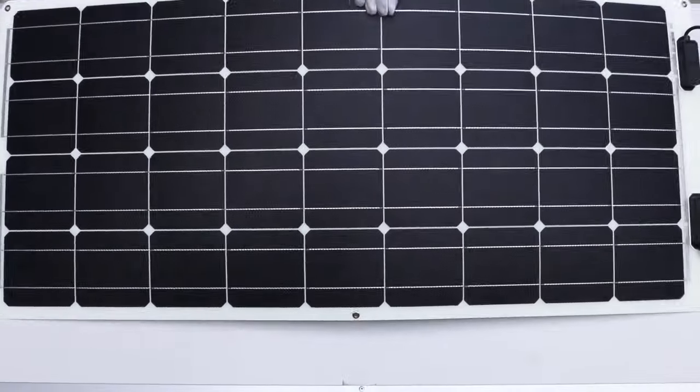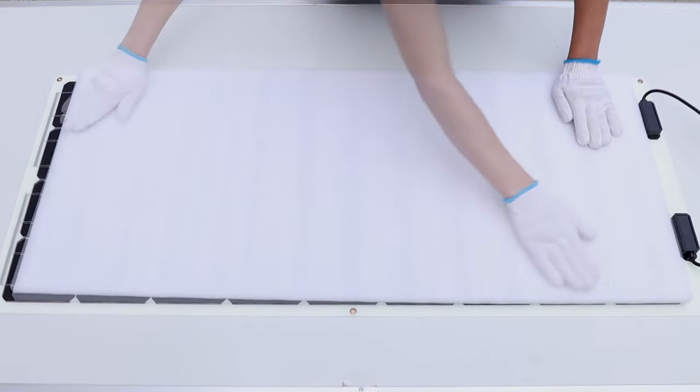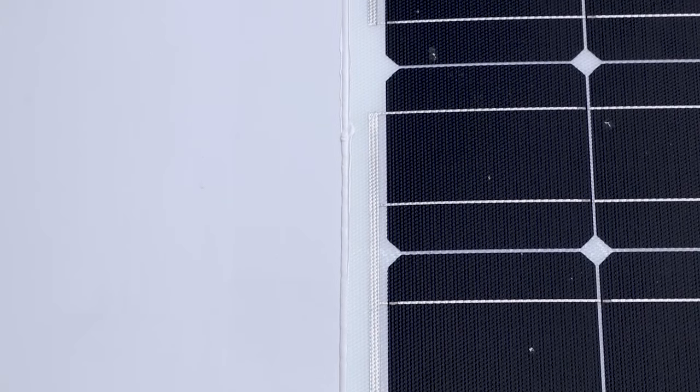Put the solar panel on the desired position of the rooftop. Apply evenly distributed force onto the panel to ensure proper installation, then apply adhesive to the windward edge of the panel for extra protection.